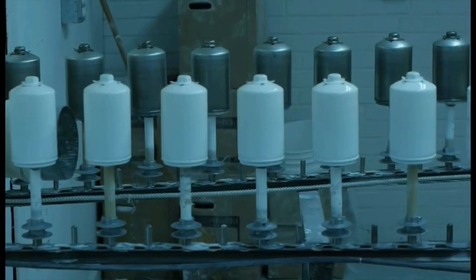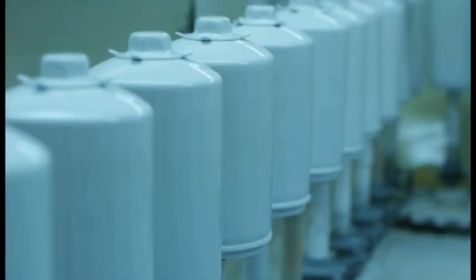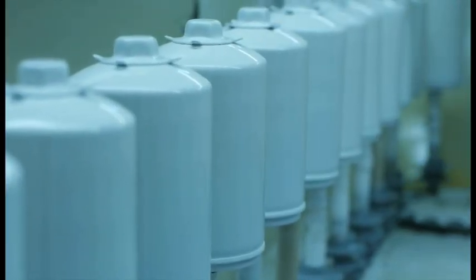Tempest filters are powder coated, not painted. The finish is cured by intense infrared light, creating a very smooth and durable surface that won't rust, chip, or peel in normal service.